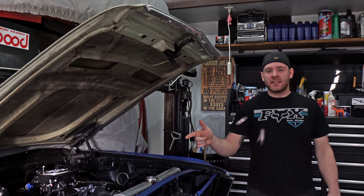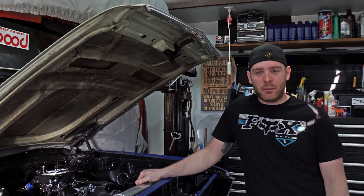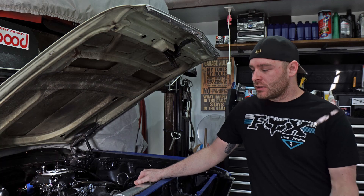Hey guys, what's going on? We're back on the '68 project. We're going to fix some of the stuff that I didn't do correctly the first time when we built it, as we were in a rush.